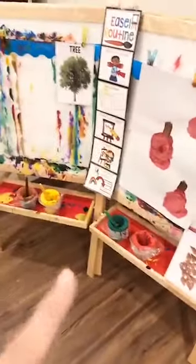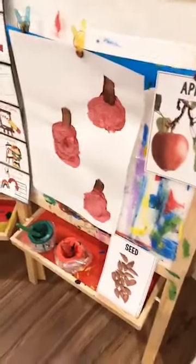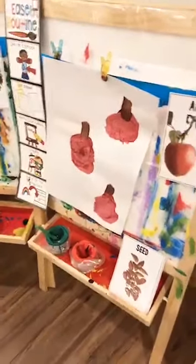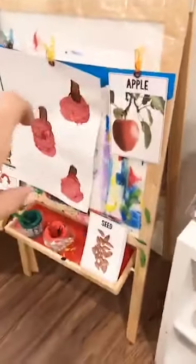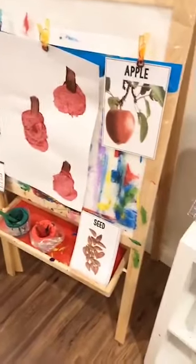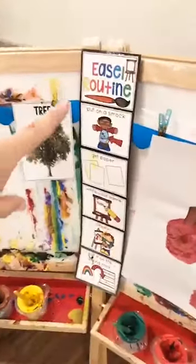At the easel I have apple colors of paint: red, green, yellow, and brown. These reference cards are from my All About Apples science pack. I just put them at the easel so if it inspired them to paint some apples or an apple tree — I've only had one do it so far. A lot of times they just paint freely, but sometimes if you put a little inspiration at the easel — a photograph, a picture of real art, or a real artist painting — just laminate it so it doesn't get paint on it. Try to inspire your little artists. And if you want my art easel routine, it's a freebie in my TPT store.